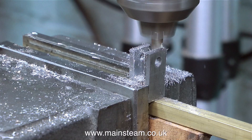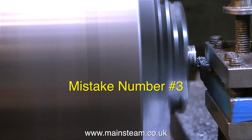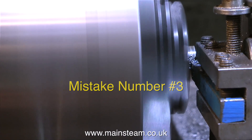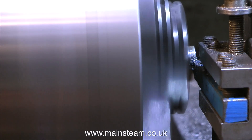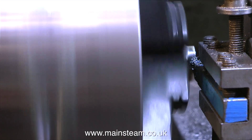Here is mistake number three, and this is a bad one. Whenever you're machining a piece of metal, it's really important to figure out the sequence of events — the running order. So what's wrong here? I threaded the valve fork quarter by 32 to match the valve spindle, and now I have to turn the last quarter of an inch of the valve fork from square to round. But as I've removed most of the metal, it's not very secure in the chuck.